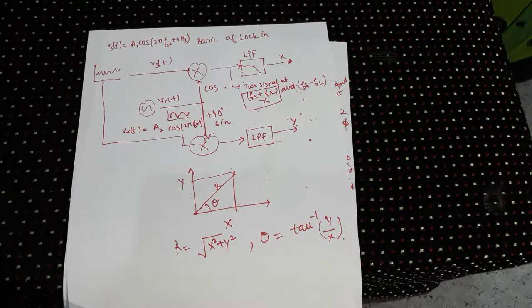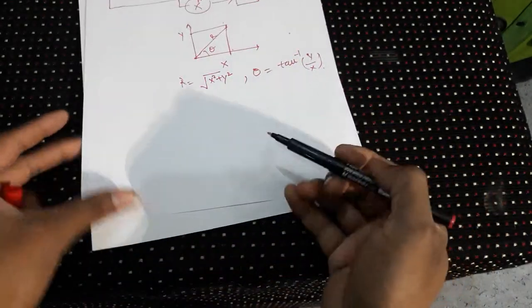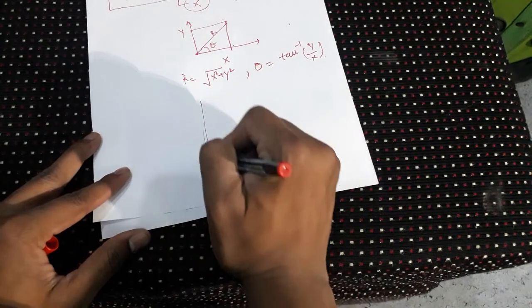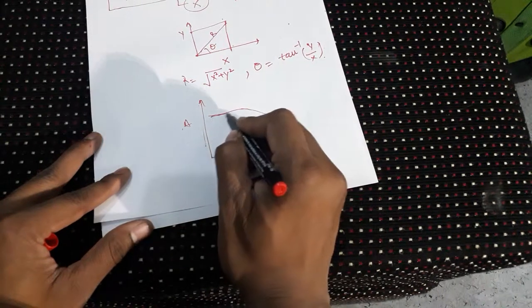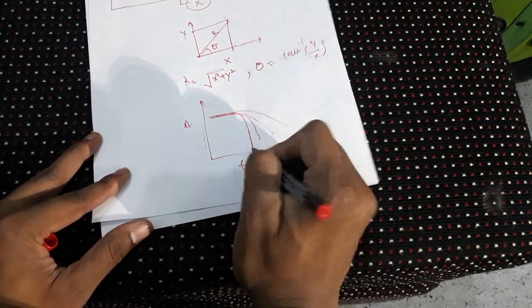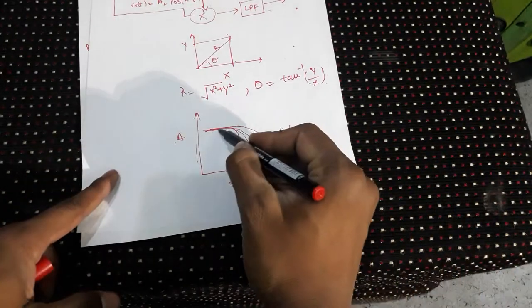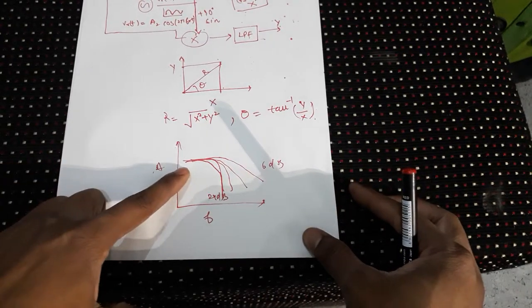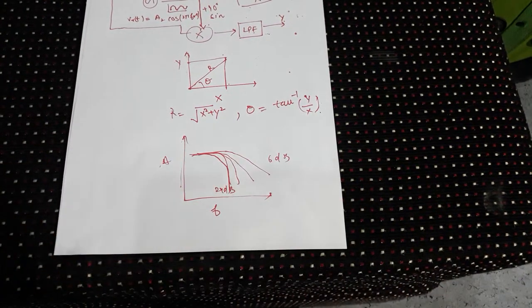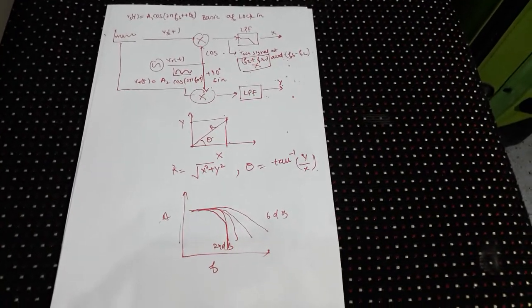The low-pass filter gets rid of the Fs + Fr component. The low-pass filter can have many roll-off orders. For example, in the SR830 you'll see options like 6 dB, 12 dB, and 24 dB roll-off. With 6 dB the roll-off is gentler and extends to higher frequency, while with 24 dB the cut-off starts earlier. There is always a trade-off between roll-off steepness and bandwidth.